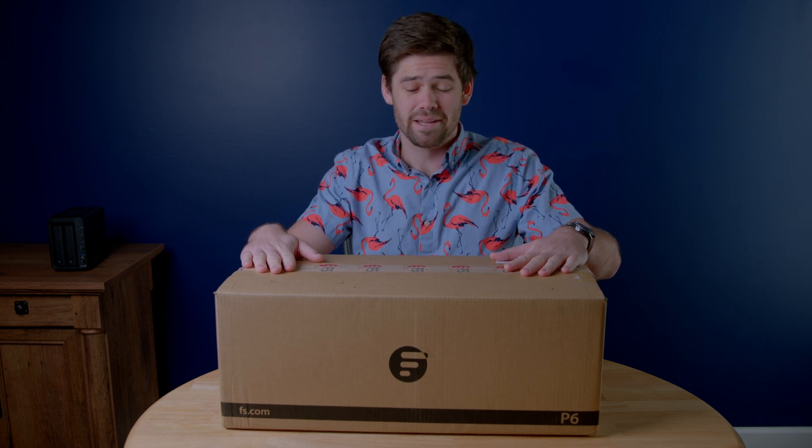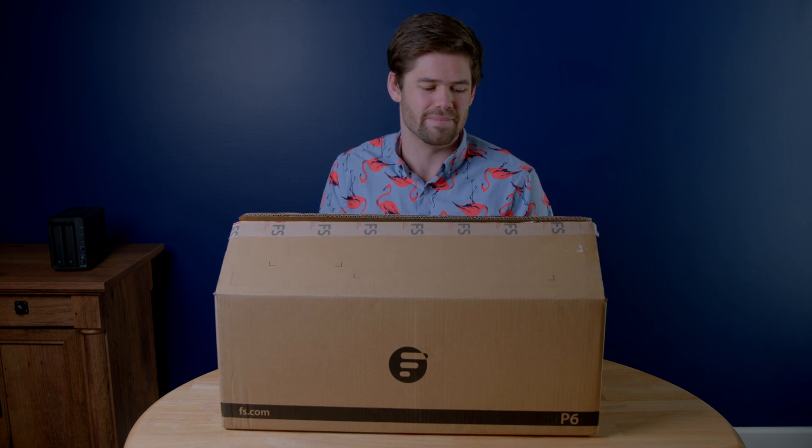In front of me I have a box, and in this box is a lot of fiber and a lot of really cool stuff that is going to way overhaul my home network — probably going to be better and more expensive than a lot of business networks I've set up. In front of me is a box full of fiber that FS.com was kind enough to send over to me.